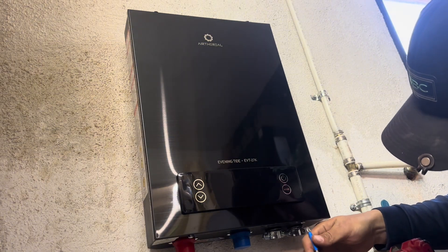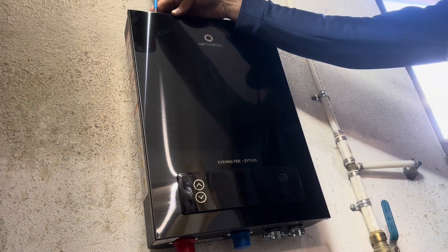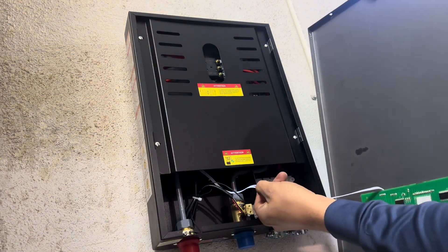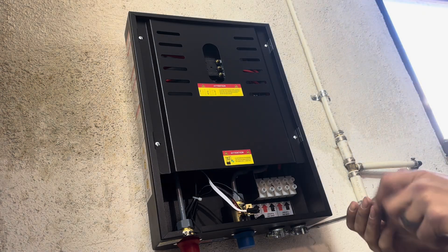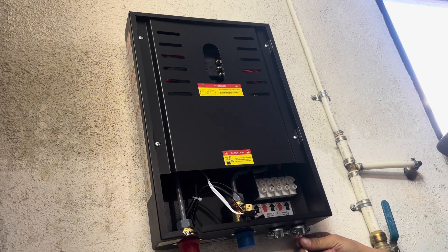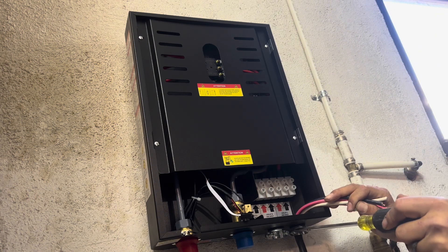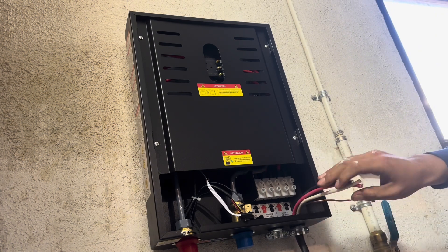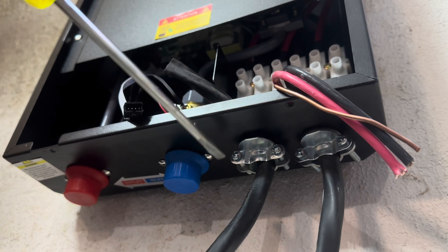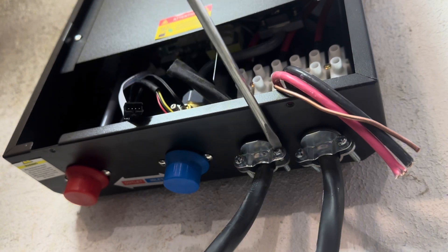To gain access to the control panel, I need to remove the front cover. This is done by taking off these four screws. The front cover is attached with a clip, so be careful. I'm loosening the wire clamps so that the wires can fit through easily. Once you've pulled all your wires through, you can tighten the clamps. In some cases, it may be better to leave these loose until the wires are connected to the water heater.